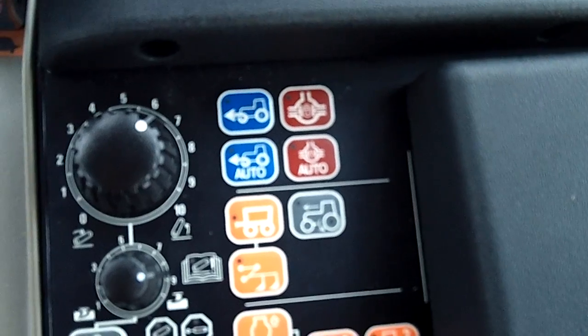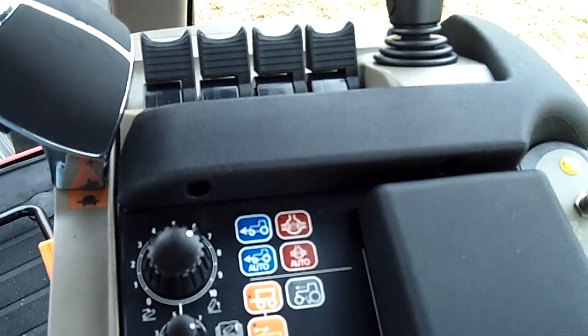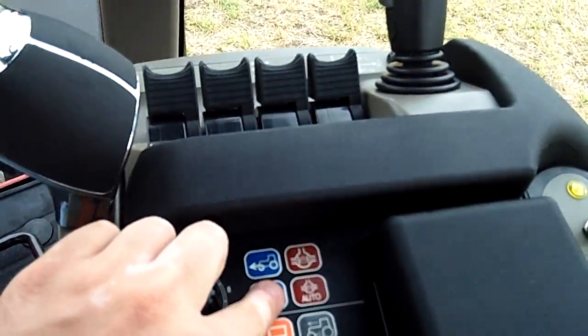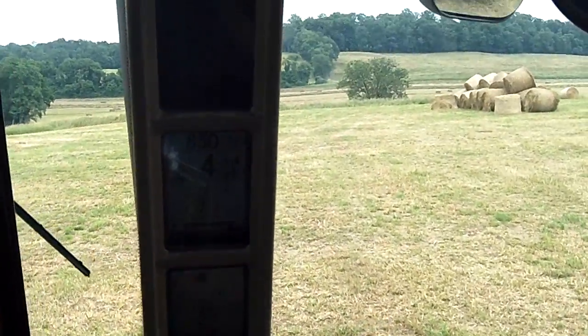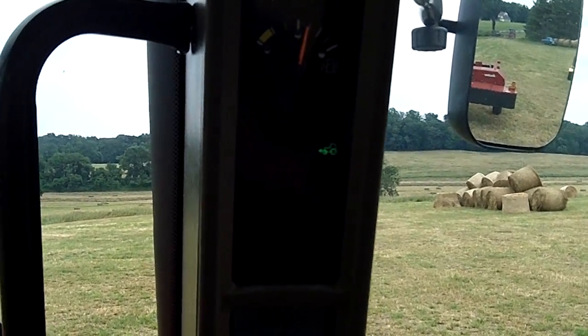They're located on the armrest pad towards the top. If I go ahead and push four-wheel drive auto, I have the four-wheel drive symbol — the green symbol — and when I go to steer the steering wheel to a certain point, it starts blinking.